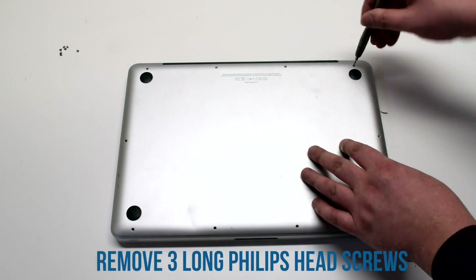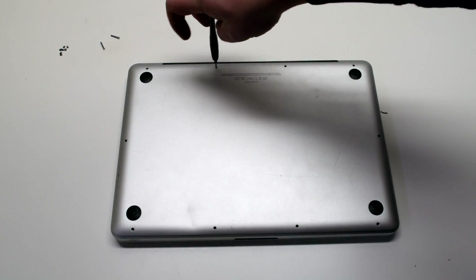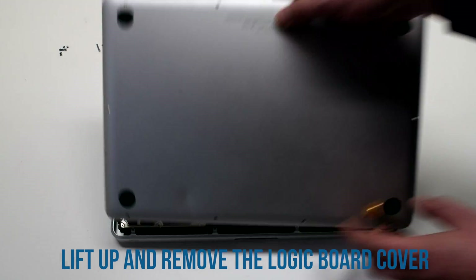Once you remove the seven Phillips head screws, now remove the three long Phillips head screws. Lift up and remove the logic board cover.